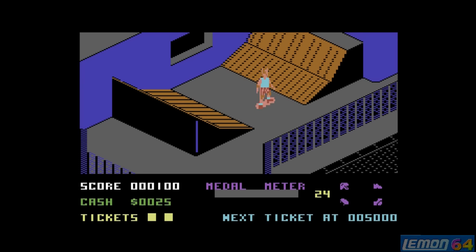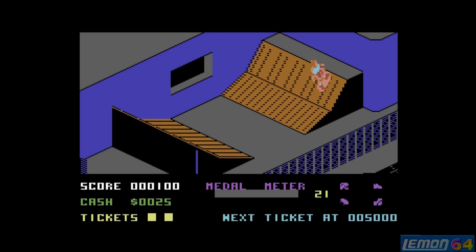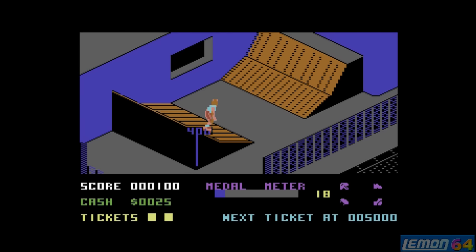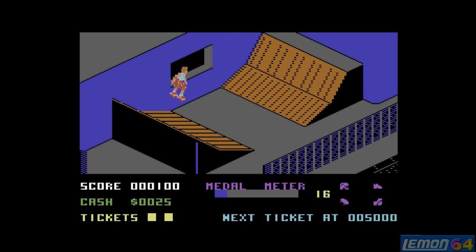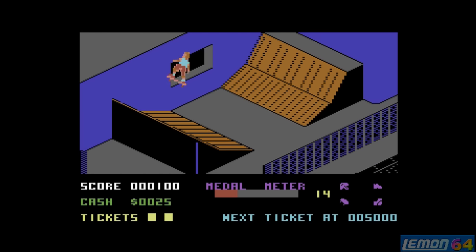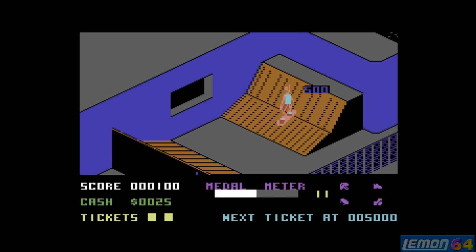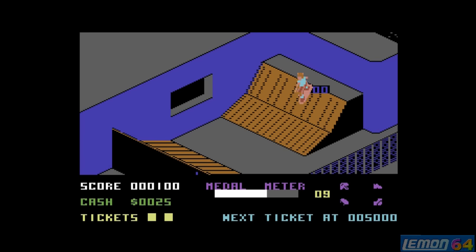The first event I like to go for is the ramp, and that's pretty easy compared to the ramp in California Games. This ramp only requires us to basically move the skater up and down in that isometric 3D angle. When we're in the air, all we need to do is rotate very quickly in a circle and line up to land in a safe place.